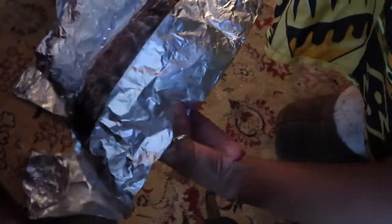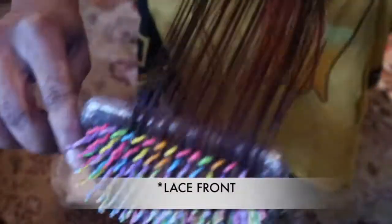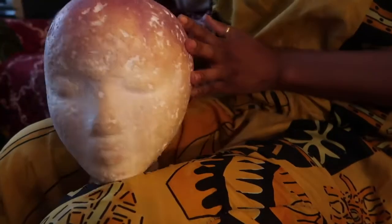Thirty minutes later I checked them and they seemed to be about the same color as the weave I already bleached and dyed from a year ago. I went ahead and washed it — I was kind of nervous because they looked pretty dark. But it did match. It just looks darker because it's wet and not fully dry. You can also see there's still thread in this frontal from when I butchered it.